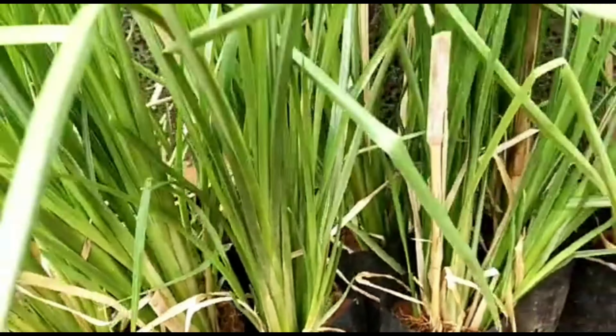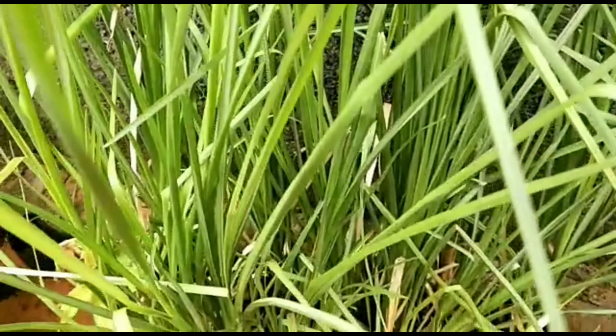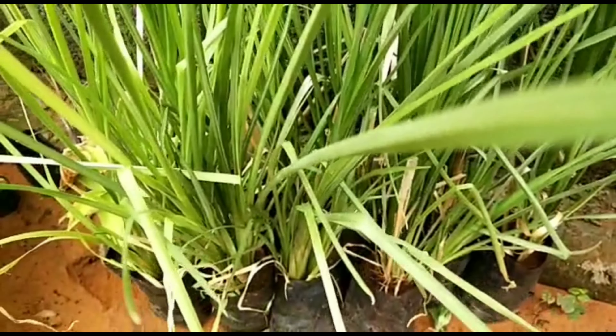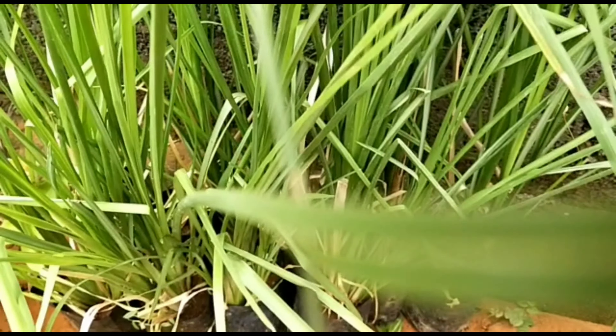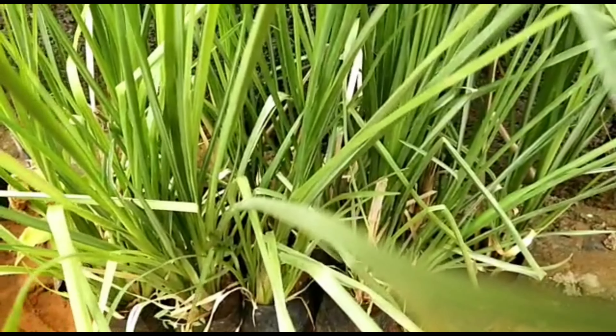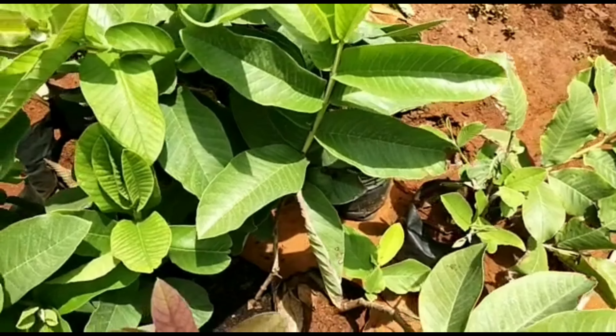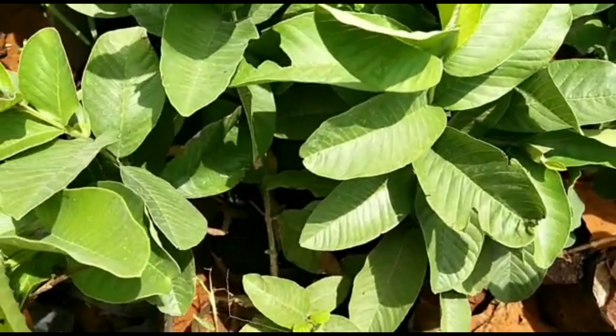This is a very easy plant. This plant is a small plant. This is a grass type. This plant is in the front line.